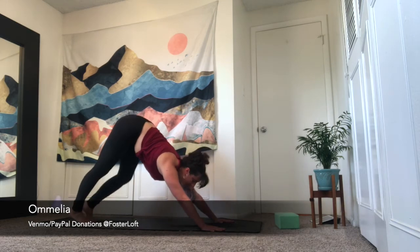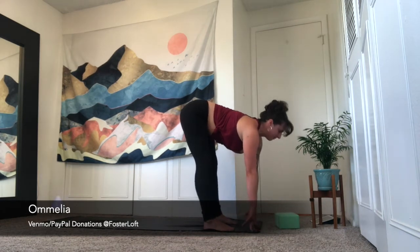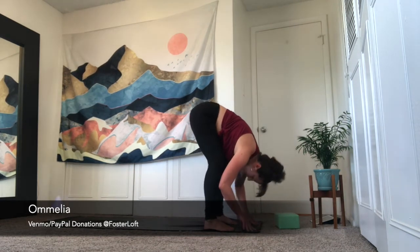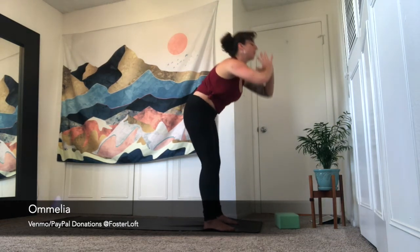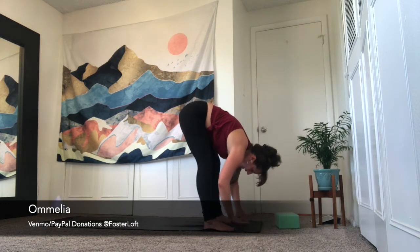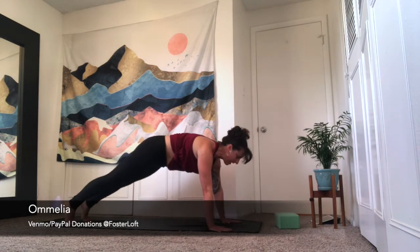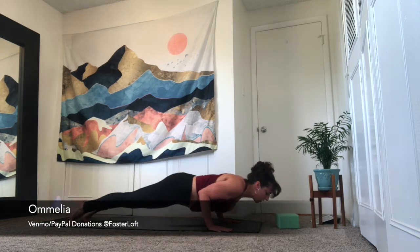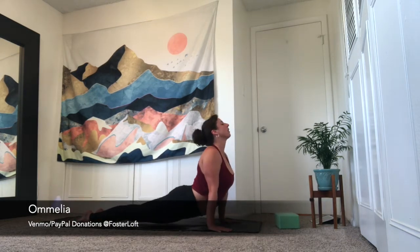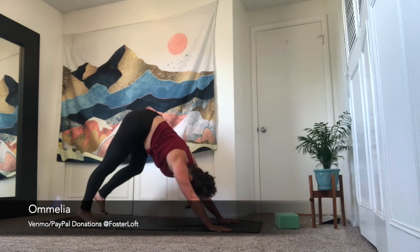Second time through: inhale, look forward. Exhale, travel to the top of your space. Inhale is half lift. Exhale, forward fold. Inhale, upward salute, reach up. Exhale, forward fold. Take an inhale, halfway lift. Exhale, plant your palms, step back to high plank. Take a breath in — welcome to go to your belly for cobra, or chaturanga. Bend the elbows to 90 degrees. Flip to the tops of the feet. Inhale is upward dog. Exhale is downward facing dog. Deeper breath in, fuller breath out.